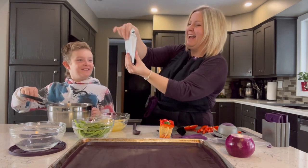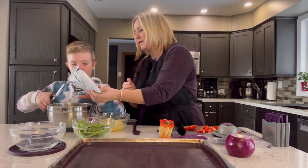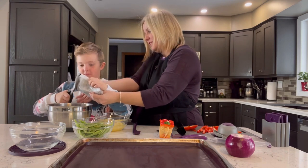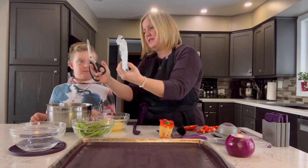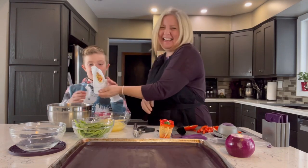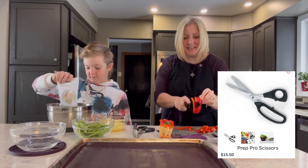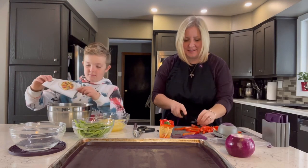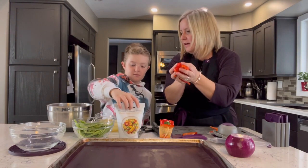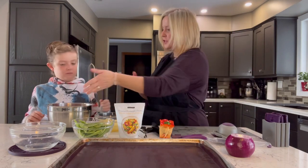You want the seasoning to be down here, so that makes it easy for cutting. Parker was using our prep pro scissors — they are kitchen shears. I'm going to put this in here. You can start stirring that chicken, peppers, and seasoning together.